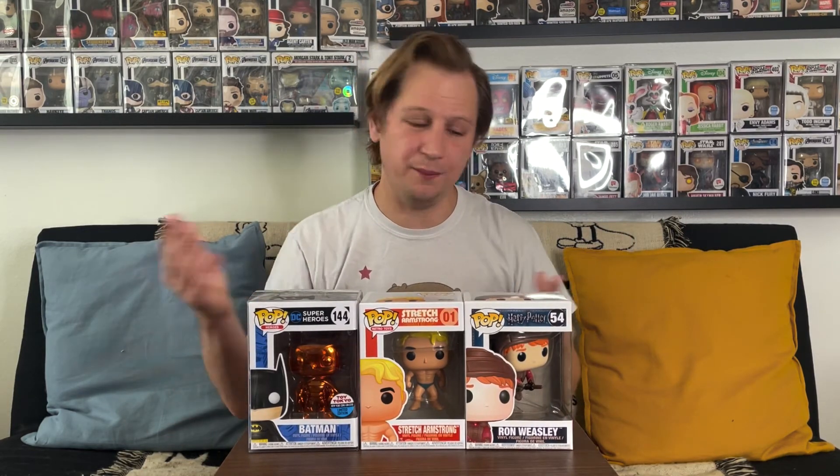So here are our three pulls from the Smeye World Hump Day mystery box. I want to see where we ended up value-wise. I don't quite remember what we paid for the box, so we'll look that up. We'll grab the numbers off PPG and be right back. We're back with the values — we paid $60 for this mystery box. We were hoping each pop would average about $20 in value, and I think we had a pretty decent haul.